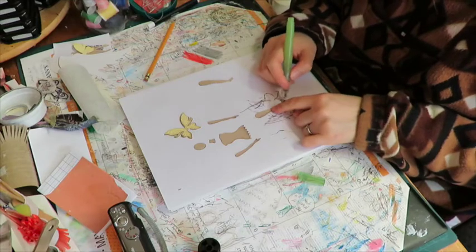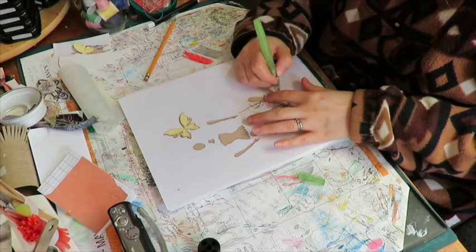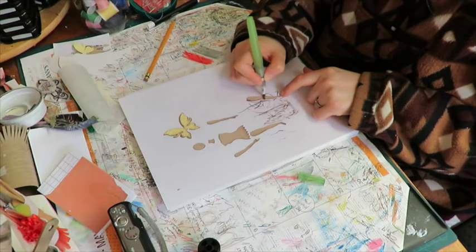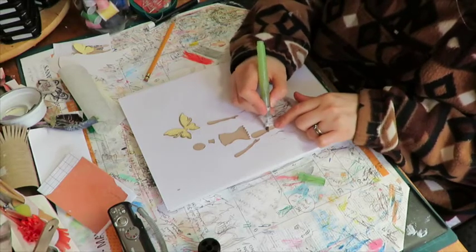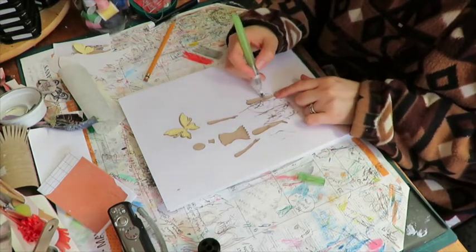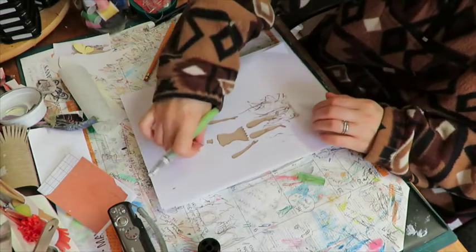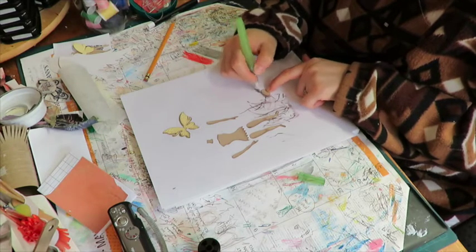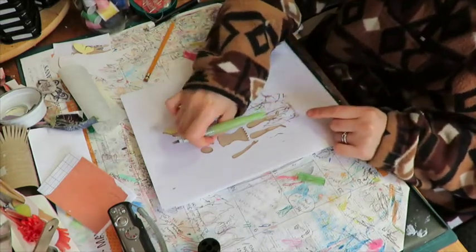Don't want her to look dirty. I kind of messed up her foot there, but oh well — at least not too bad. That'll do for that. I guess I just have to do the head and neck.